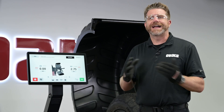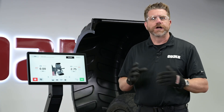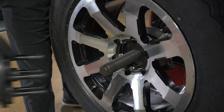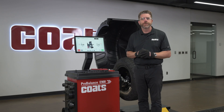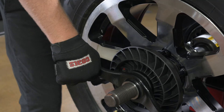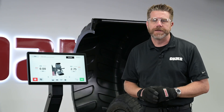Always center wheels from the back side using a proper collet. For cosmetically sensitive or custom wheels, center from the rear using a collet along with a proper pin plate. Select the collet that matches the hub bore snugly — no rocking. Use the speed thread pedal to spin the hub nut quickly onto the shaft, then finish by hand so it's fully tight.